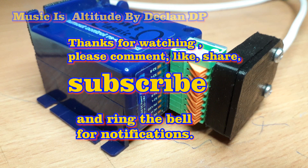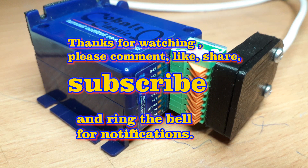Like, share, subscribe, and ring the bell for notification when the next video's out. Thanks.